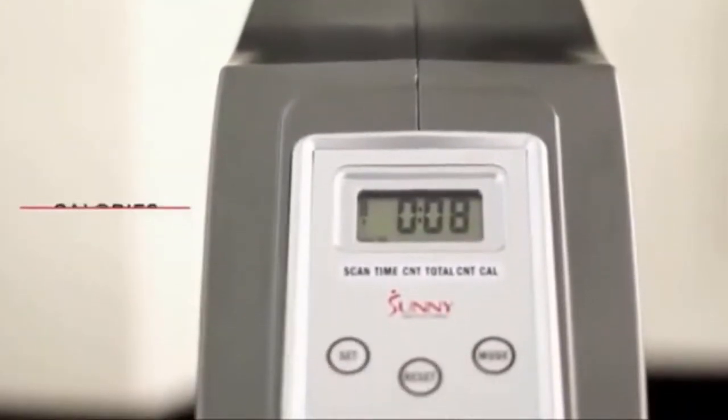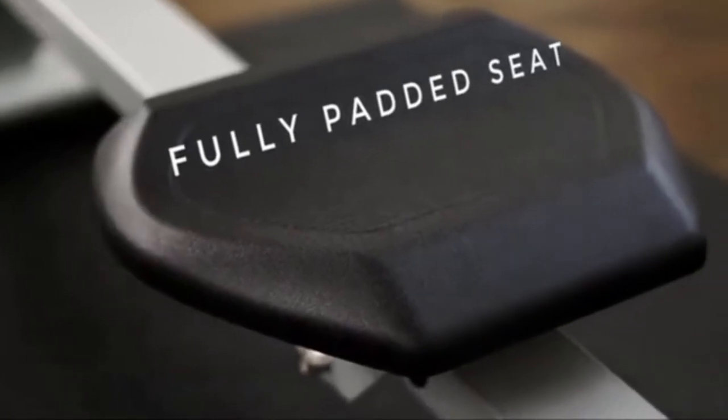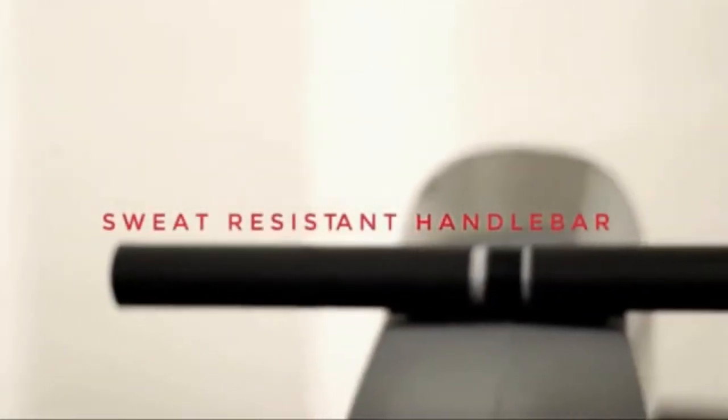The digital monitor calculates your workout gains and losses. The fully padded seat and non-slip grip handlebar provides optimal comfort, support and performance for those long duration workouts.